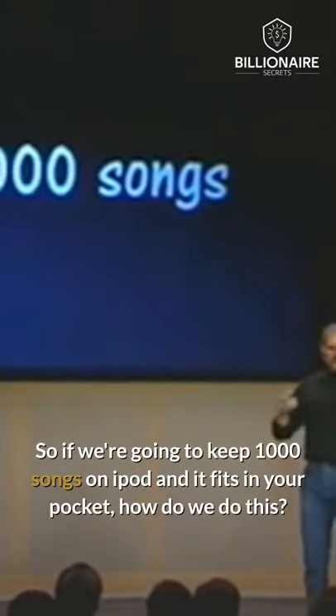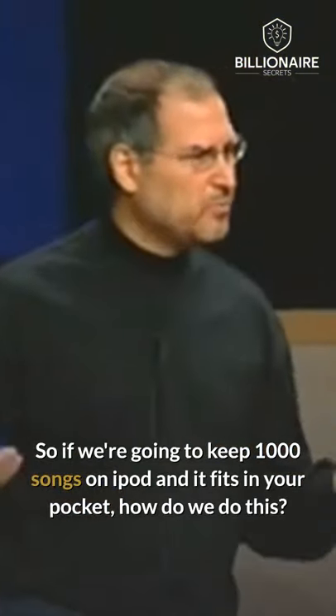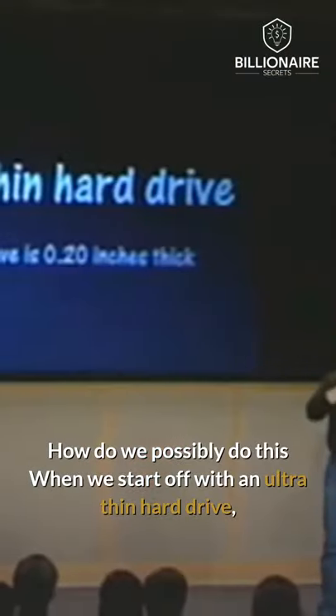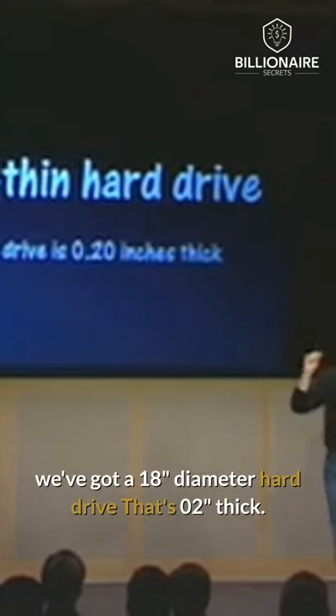It's ultra-portable. So if we're going to keep a thousand songs on iPod and it fits in your pocket, how do we do this? How do we possibly do this? Well, we start off with an ultra-thin hard drive. We've got a 1.8-inch diameter hard drive that's 0.2 inches thick — super thin.